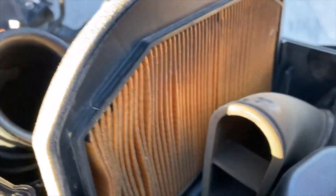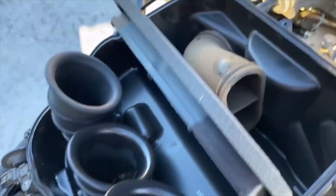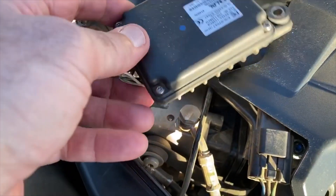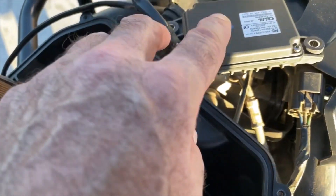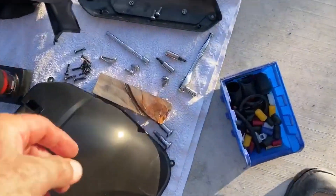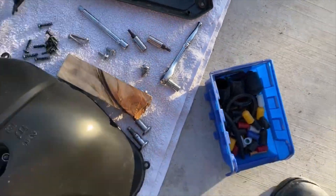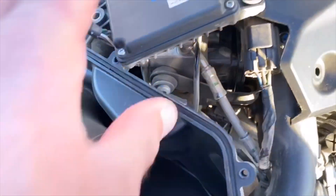Now we're at the air box and you can see that filter — it needed changing, it's dirty. You take off a bunch of hex head screws all the way around. There's an electronic box that sits on top of the cover with two fittings — those are T20 Torx screws. Take those off and move it out of the way.